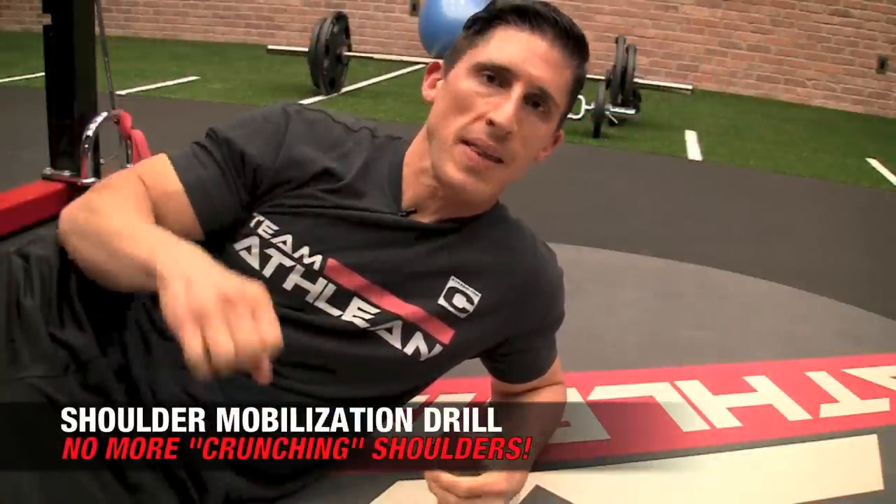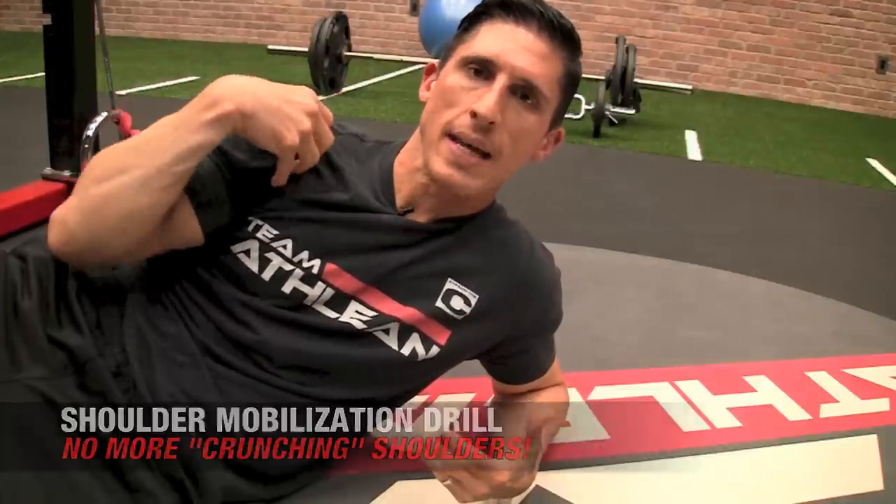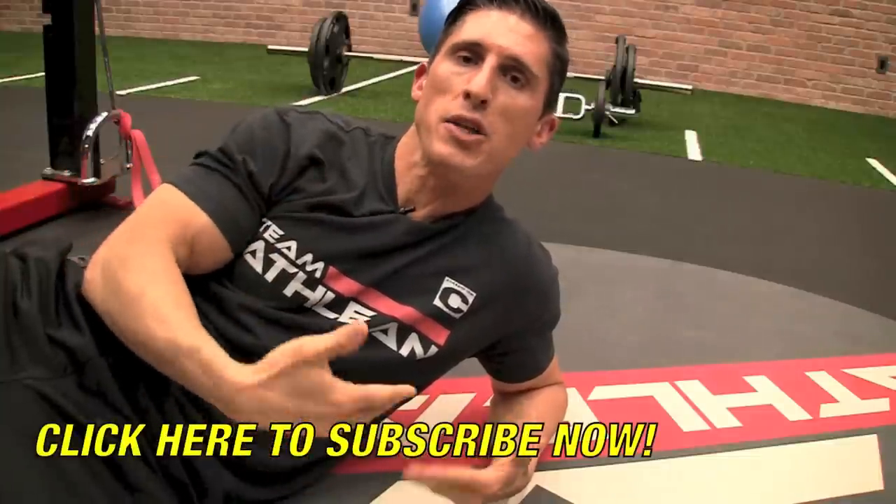What's up, guys? Jeff Cavaliere, ATHLEANX.com. A lot of times, athletes will come to me and say, Jeff, whenever I do a pressing movement, either a bench press or an overhead press, I get a lot of crunching and grinding in my shoulder. It's either painful or just bothersome. Is there anything I can do about it?